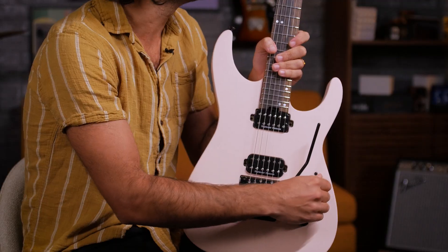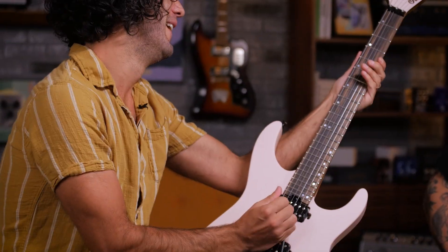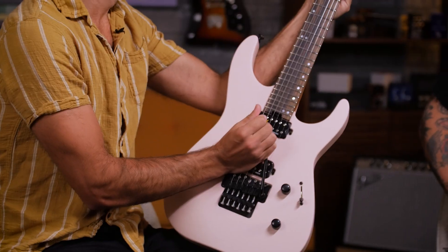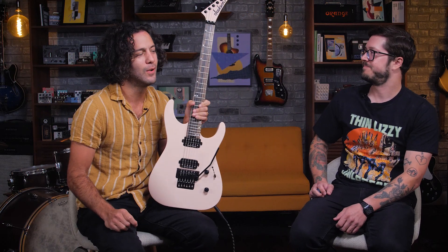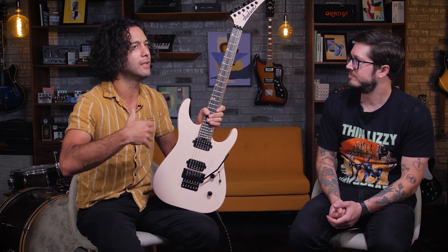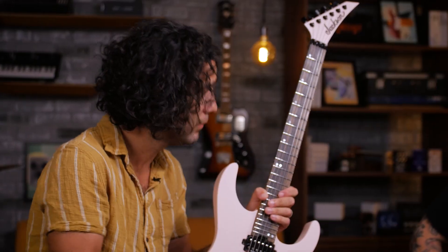I've been just interrupting you — like you've been going to say something. It's not me, it's the guitar. There are certain instruments that once they get put in your hands, it's not you that's doing the thing. It's the instrument that's doing the thing.